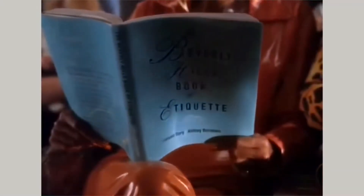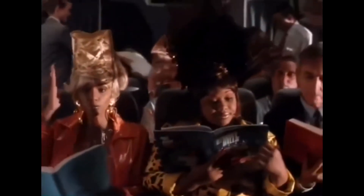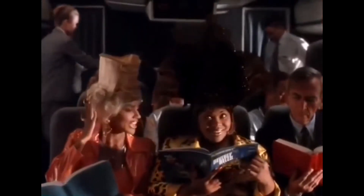Nacey, do you think you overdid it with our hair? I sure don't, because we're going to Beverly Hills. Now if I'm going to do good at that audition, we got to look like stars.